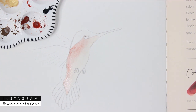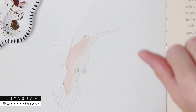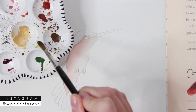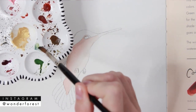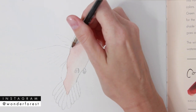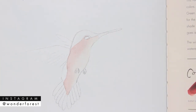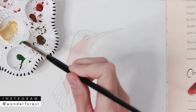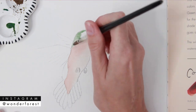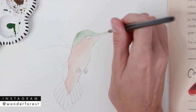Let this dry completely before moving on. Once dry, do the same thing for the head and tail areas: wet the paper first, then drop in the color. Mix hookers dark green with a little indigo and have it ready before you start. Wet the top head area, then take that mixed color and apply it right into the wet area. The entire book is printed on watercolor paper, so it has texture and allows the paint to flow nicely.